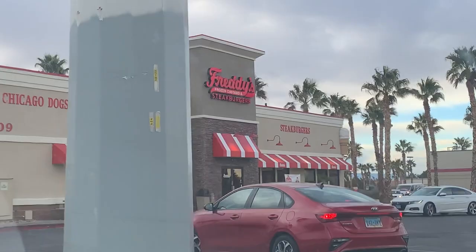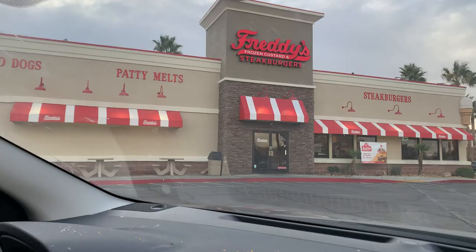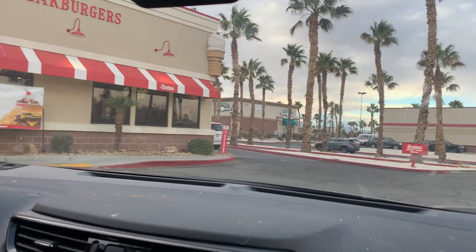There it is — here we are, we made it! So this is like a Chicago style? They have Chicago dogs! It's the colors — red and white — and the theme. It's like a Chicago style look.